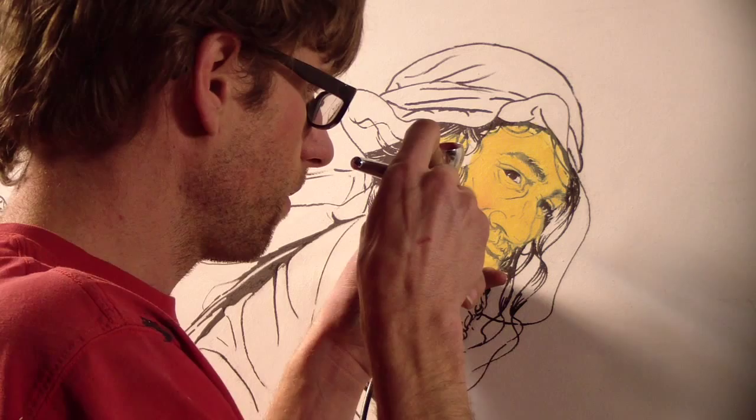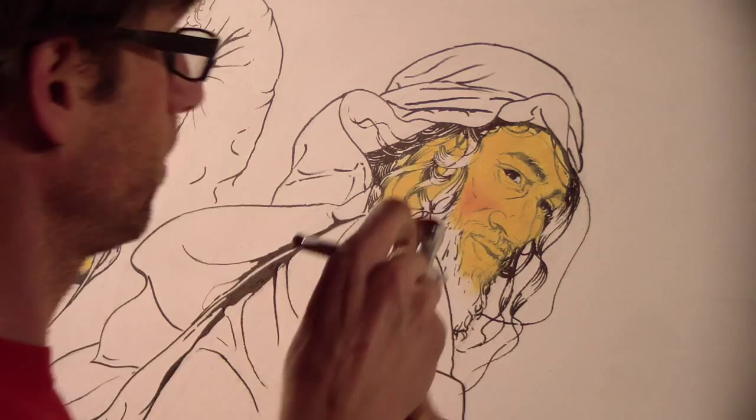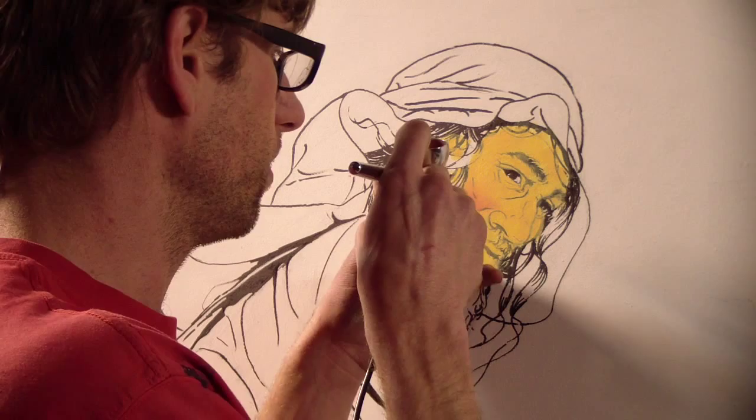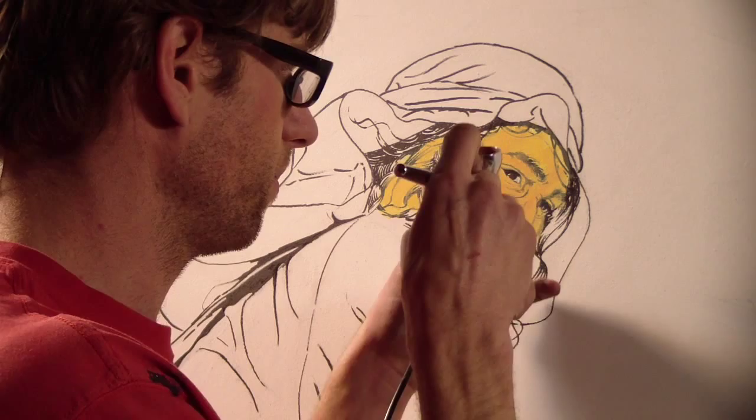Here I want the red for the most part to stop when it gets to that crease. Now he's going to look real red-faced on this layer, but when I do the dark layer it'll all come together. There's going to be red mixed in everywhere — a thin layer of red on everything.